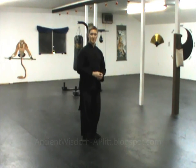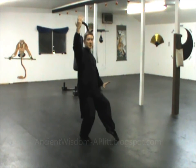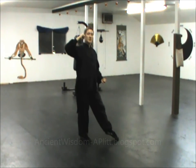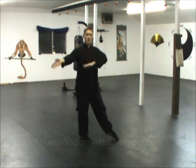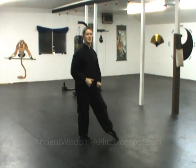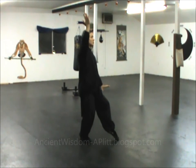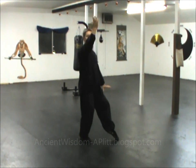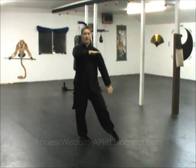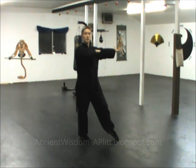We just finished White Crane Spreads Its Wings. From that posture, the transition is kind of like using your hands like windshield wipers as they come across — but you only do it a couple of times. With the right hand up and the left hand down, you drop the right hand and bring it across the front of you down so it's next to your left shoulder, while you sweep up with the left hand to shoulder level.